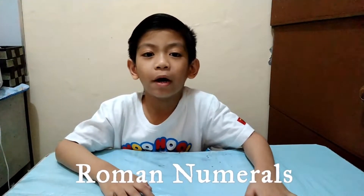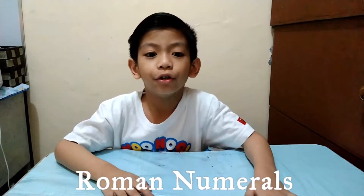Some clocks and books have these numbers. They are called Roman numerals. Under it, the Roman numeral is the Hindu-Arabic number.